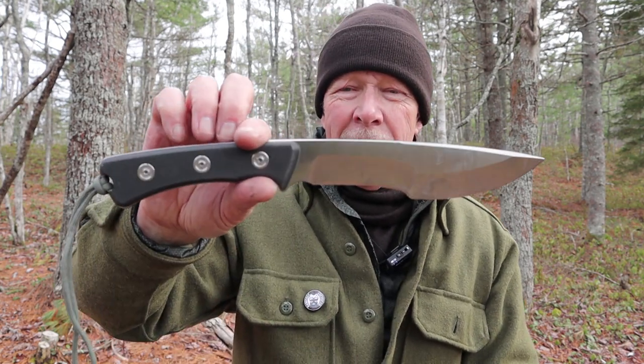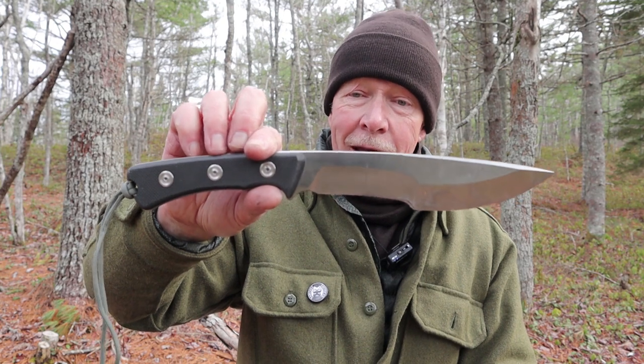Those are my thoughts on the P500 from Acta Nonverba. I'd open it up to you — do you have any comments, thoughts, or questions about this knife? If so, please put them in the comments section below. John, I'm not sure if I lived up to your expectations of what a real bushcrafter is, but I tried to demonstrate a few skills with this knife. In the meantime, folks, get out and explore — take that path less traveled, because it will make all the difference. Bye for now.